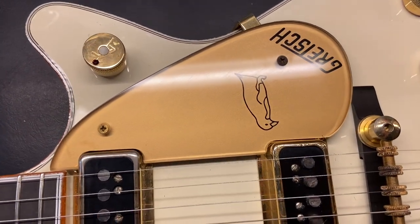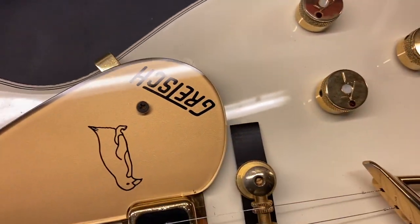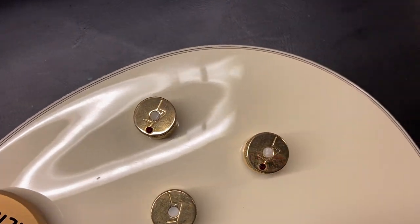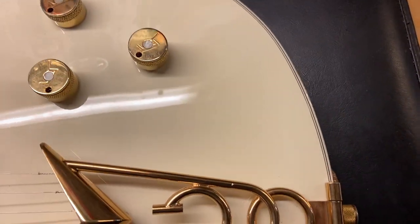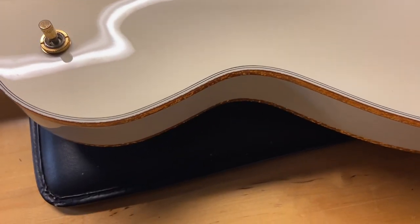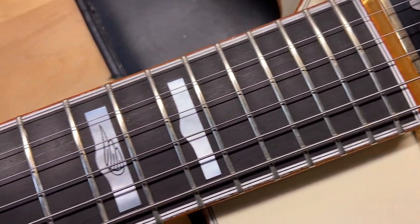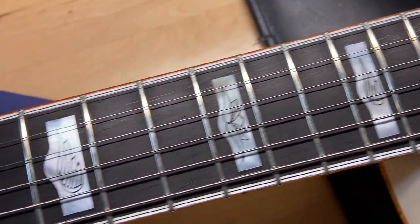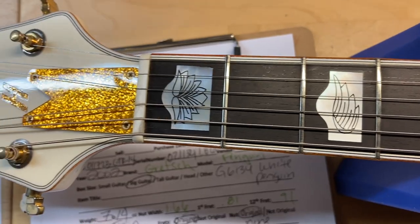Right off the bat we can see your little penguin pickguard — cute little penguin. There's a little ding right there. A good-looking ebony fingerboard on this one. The frets are great, there is no wear.